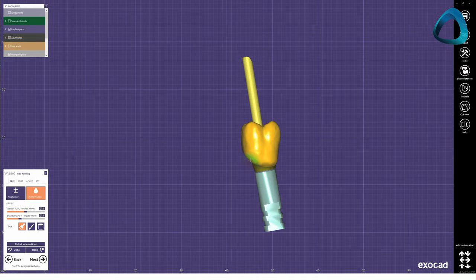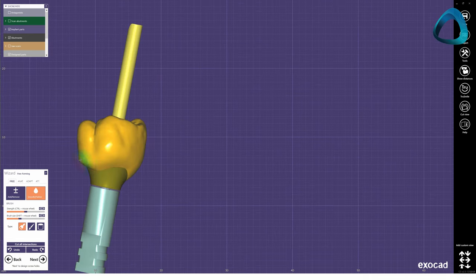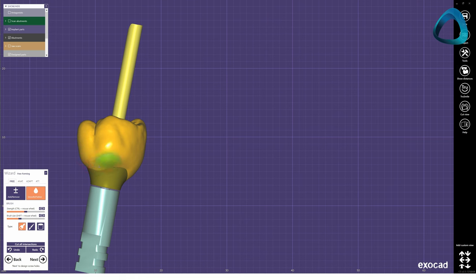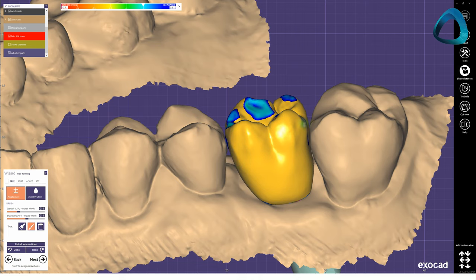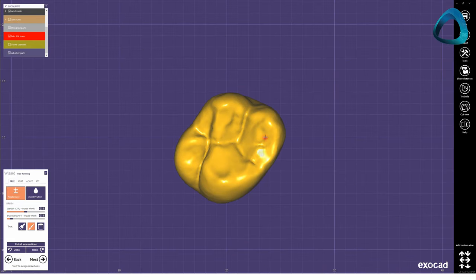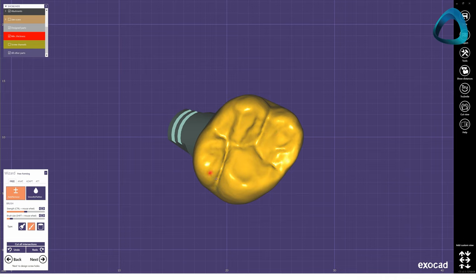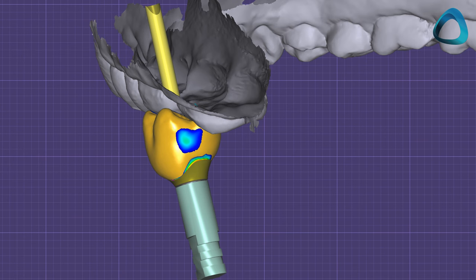Now we do the final design of the implant crown and refine the shape and contacts. You simply design this as you would any other crown. Designing restorations is like an art — each tooth is different, and each case is different. There is no standardized method to design restorations. The key is to learn and understand how to use the tools in the CAD software, and try to mimic nature as much as possible. Make sure you have nice broad contacts, and the anatomy fits the arch. Also make sure there are no undercuts that will prevent the crown being fitted.